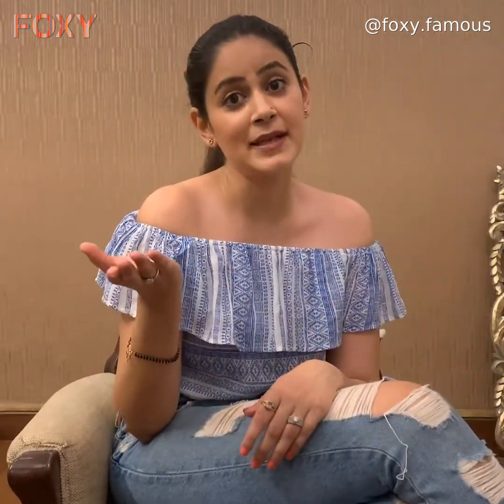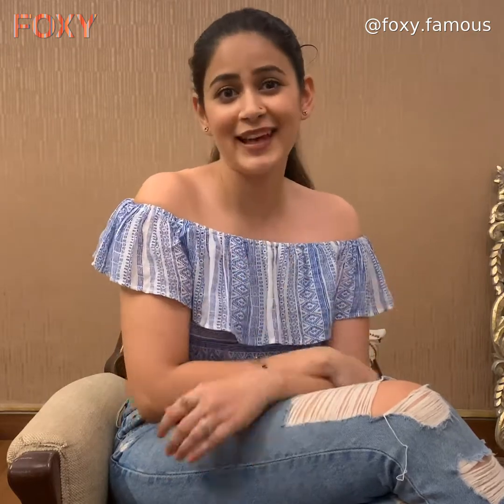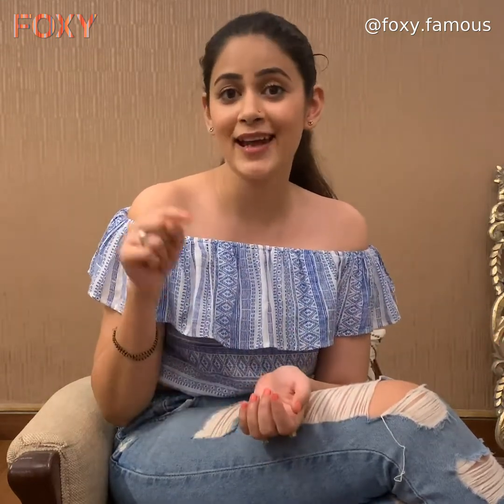Now you know the eight most common mistakes people make while putting on a face mask. I hope you liked this video. For more such content, keep watching Foxy. If you haven't downloaded the app, download it now. I'll be back soon with another video — till then, stay fab, stay Foxy!